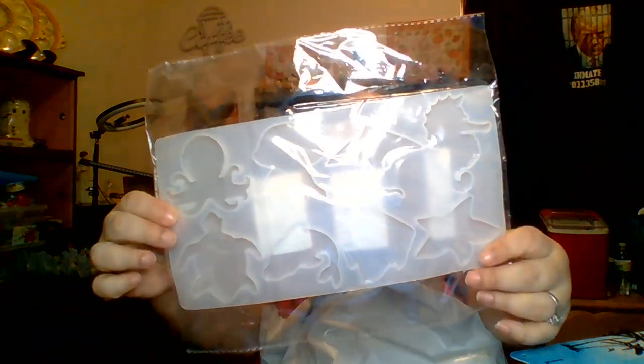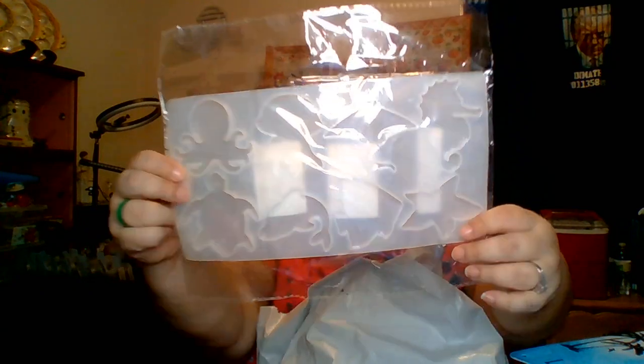These are some new molds I got. It's for making sea creatures. I want to do that because I've been making a whole bunch of little crab sea creatures and he needs some buddies. This is going to be so much fun to do.